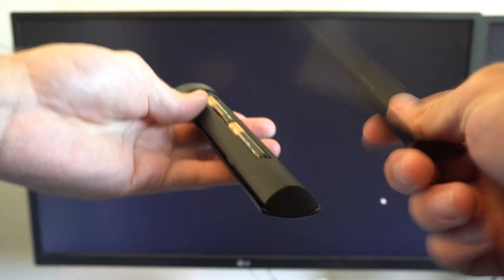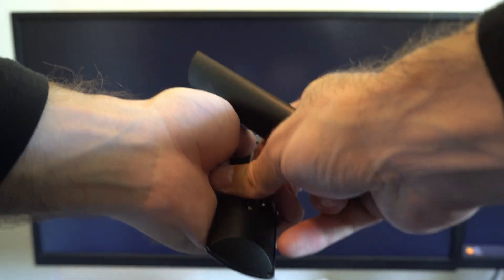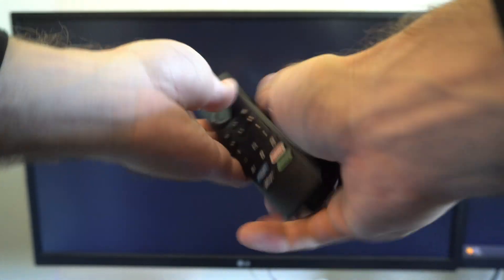And now reconnect your Fire Stick to the wall outlet, or whatever power source you have it plugged in. And then we're going to have to wait for it to boot up and reconnect. And this might take some time. So make sure the batteries are back in now, or replace them if you haven't done that already.